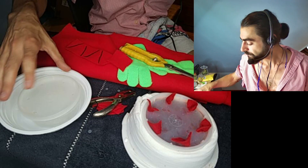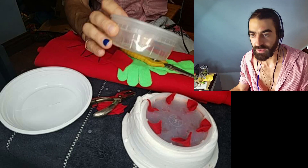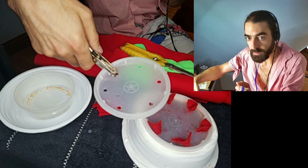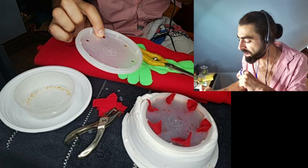So take a Chinese food container — this one has crumbs in it because I used it to eat out of — and then take a hole puncher and punch some holes in your Chinese food container. Punch, punch, punch. It's got ridges along the rim, so I just punch in between the ridges, and that's how you get a really nice six-figure design. Then take your red felt.